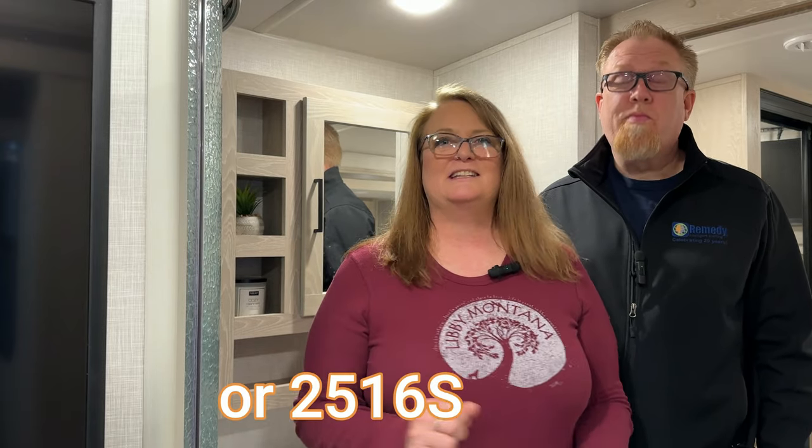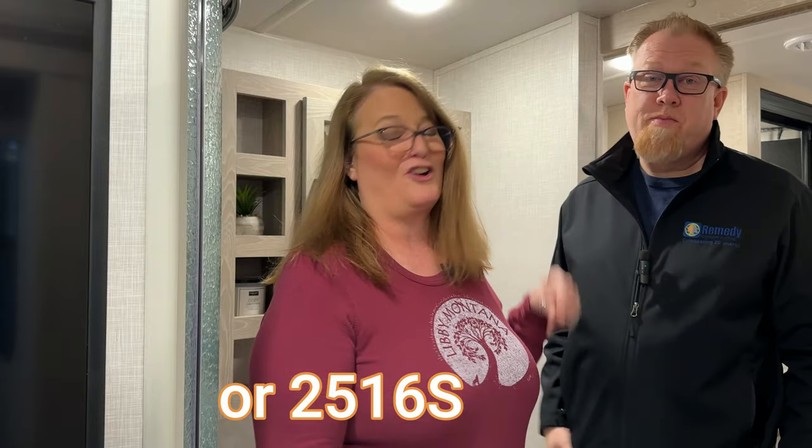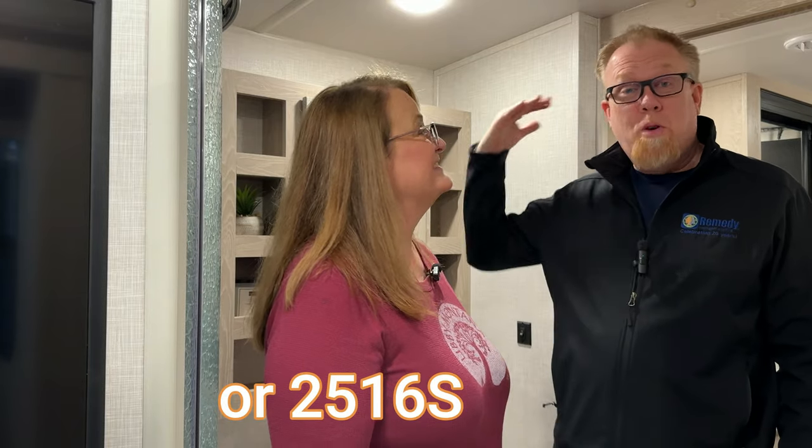One of Kevin's biggest pet peeves on our 25 FKBS is the height of this mirror. It is way too short for someone over six feet tall. All I see is my chin when I'm trying to do anything in the mirror.